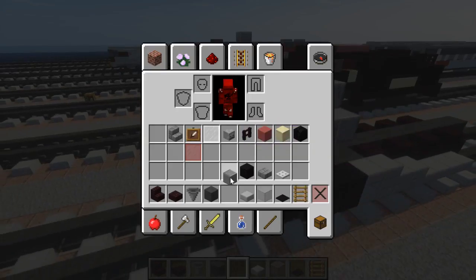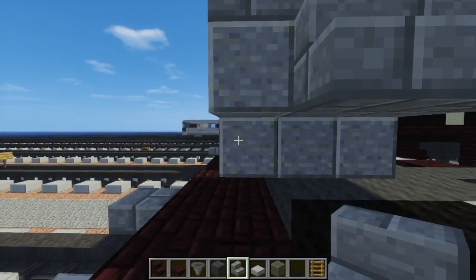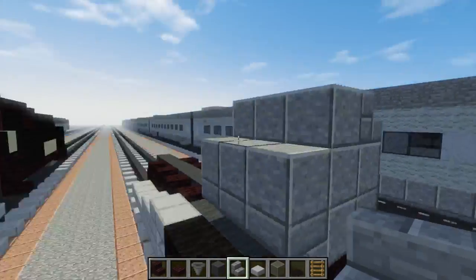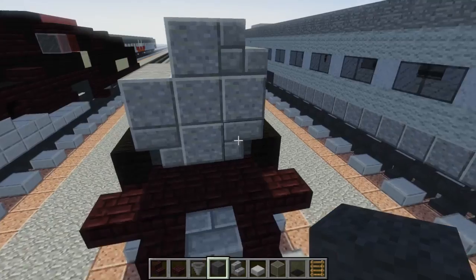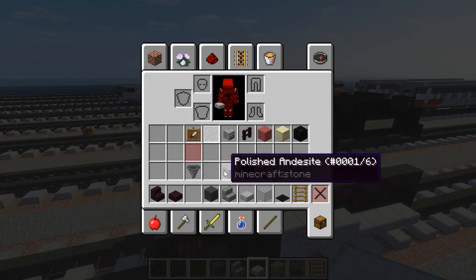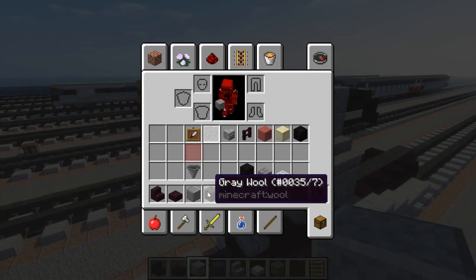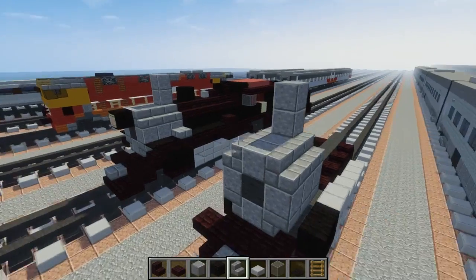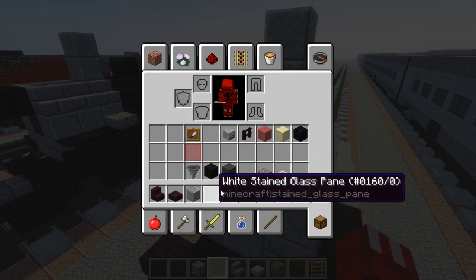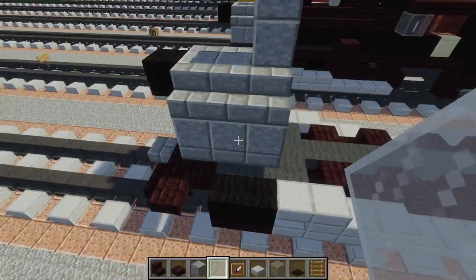Let's add stone brick stairs in the corners. Right here towards the front, add gray wool in the center. Then let's have a part that sticks out with the polished andesite for the chimney or smokestack. Let's have black wool in the front — it's going to be like a little lamp. Put an item frame and white stained glass in it like that.